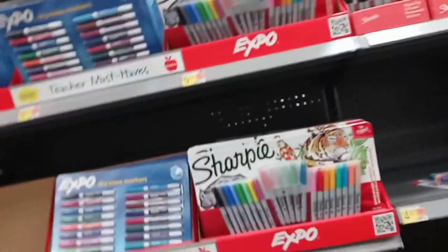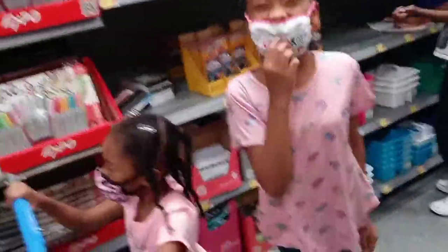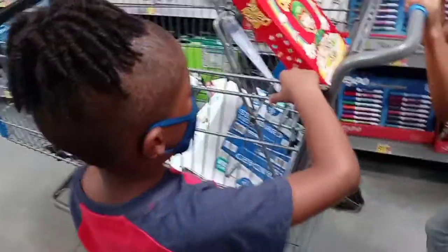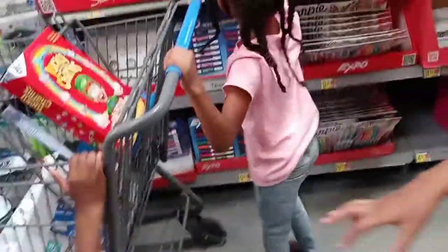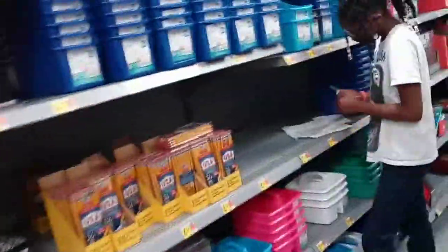I'm gonna get these pencils. He already has the Spider-Man one. How you doing, mama? You ready for school? No. You going to school? Yes, you going to school.